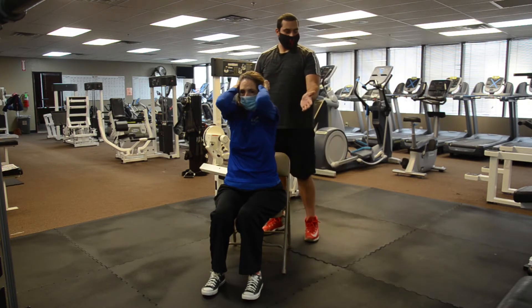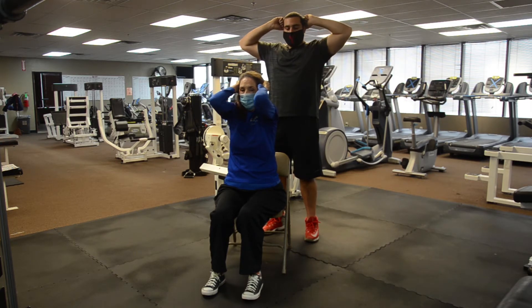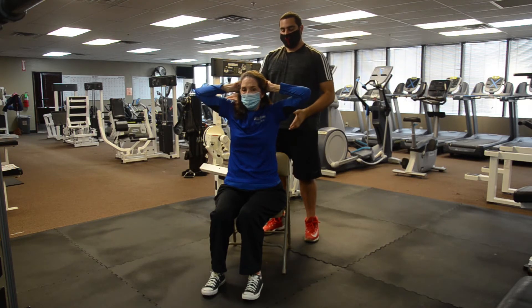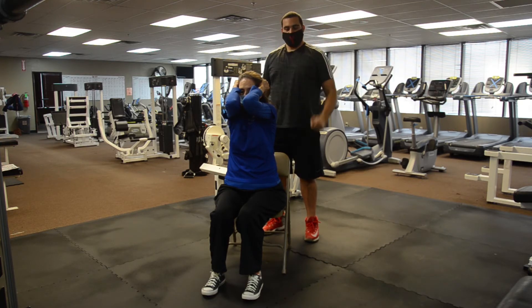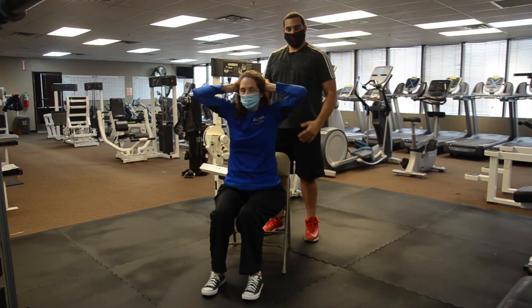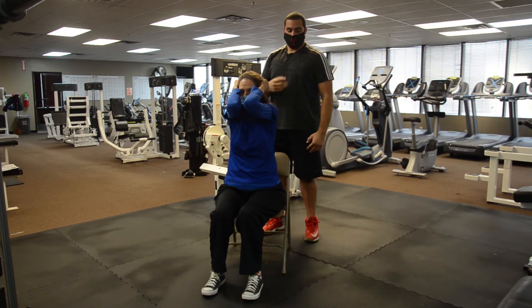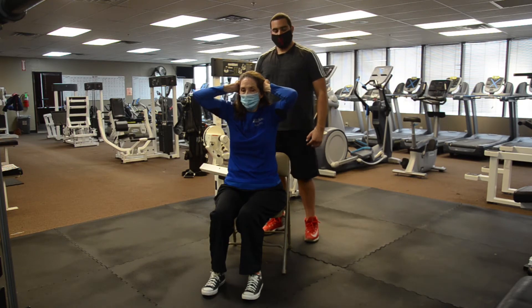Kathy has a shoulder issue, which is okay — she can't go back as far and that's all right. If we can't, just make sure we really try to open up as far as we possibly can and engage those muscles in the back every single time. If you can come forward and touch your elbow that's fine, but if you can't, we just want to make sure we engage the chest and shoulder muscles in the front and the rear delts and traps in the back. Good job, Kathy.